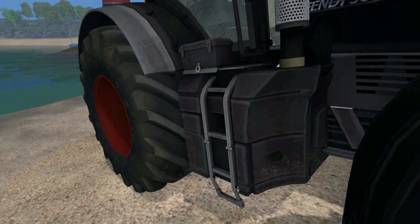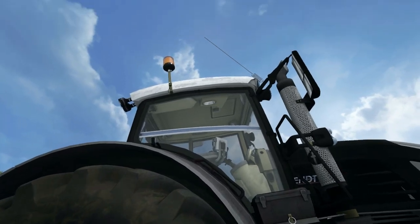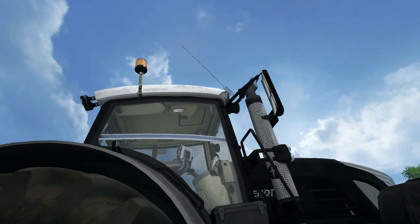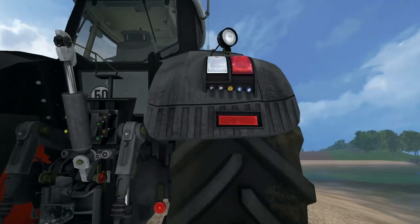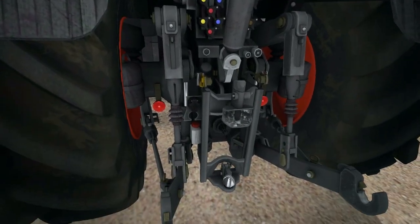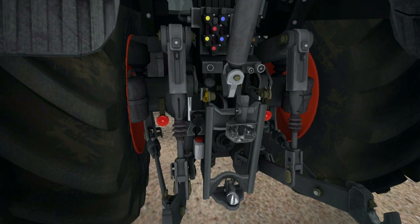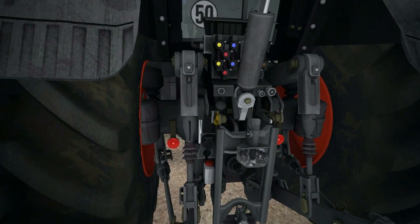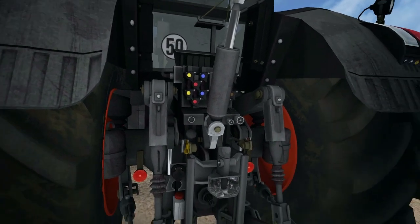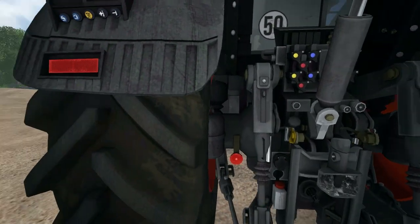Everything else is very well modelled here. It's got a tool box on there, beacons on the roof, CB aerial. Moving around the back, we've got all our controls here — we've got the hitch, three point linkage, PTO, electric port, spool valves, rams, top link and top link holder. So that's really nice.